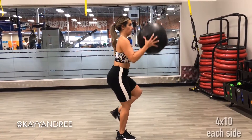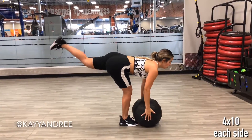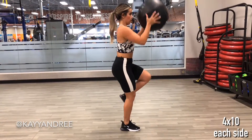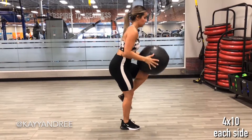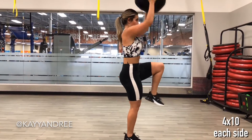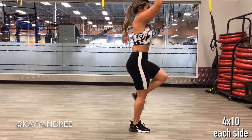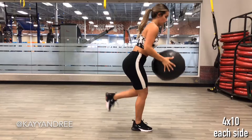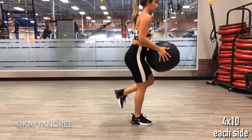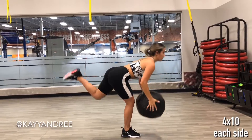This last one is probably going to test your concentration and balance the most out of these that I'm showing you today. Your legs are going to be firing because you're trying to stabilize your whole body along with that medicine ball while you're on one leg. If you do lose your balance a little bit, just get those feet back under you and reset your concentration and pick up where you left off.